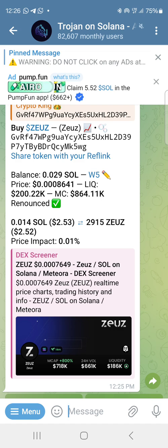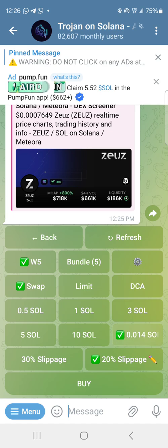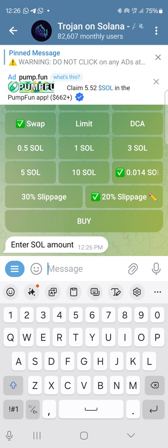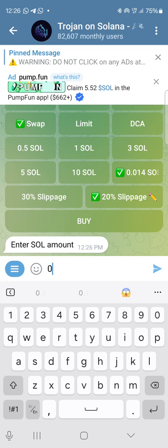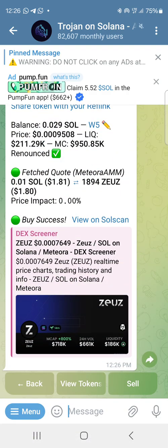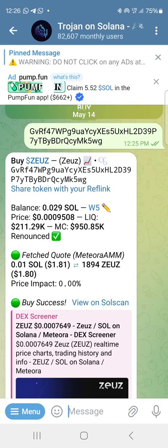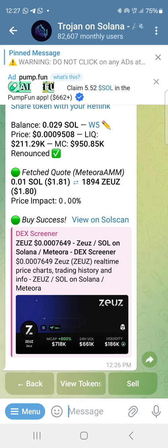The market cap has even gone up — I would have made profit by now. There's a box at the end where you can enter your own price. This is where you edit what you want to buy based on how much SOL you have. I want to buy 0.01, so I click on 'X SOL', put 0.01, and send it. It automatically buys. The price has gone to 950K — I bought one dollar eighty cents. It says successful.